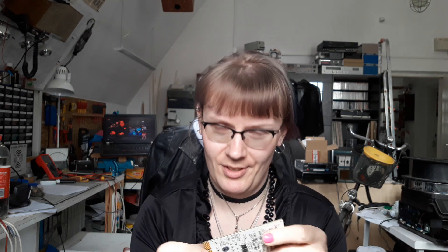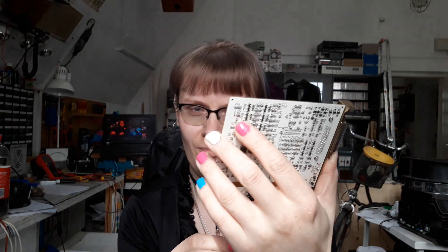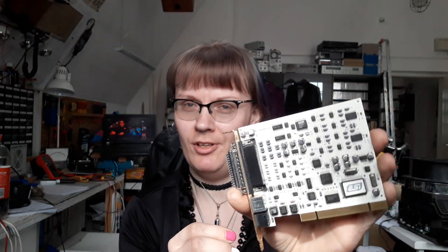Maybe also using the parts that I salvaged for my different projects. The first thing I'd like to go through is the ESI Maya 1010 sound card. It was a professional or semi-professional grade sound card that had 8 analog inputs, 8 analog outputs, 2 digital inputs, and 2 digital outputs.